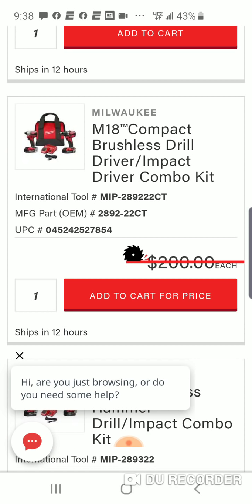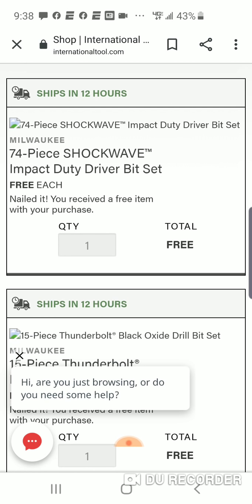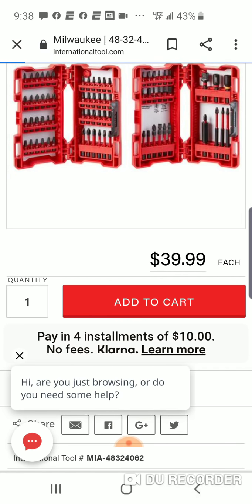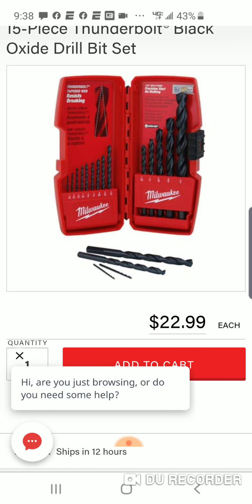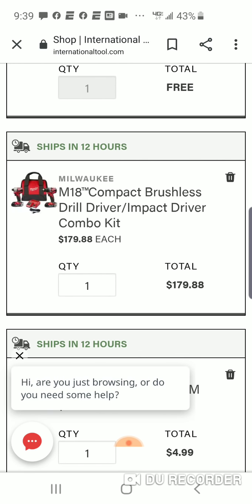So we know that the impact driver is going to be $99. We know the drill driver, $99. Check this out — 74-piece Shockwave Impact Duty bit set, it's a $40 value, you're going to get this for free. You're going to get that 15-piece Thunderbolt Black Oxide Drill bit set — $22.99 value, free. You're going to get your M18 brushless drill driver and impact driver combo kit.